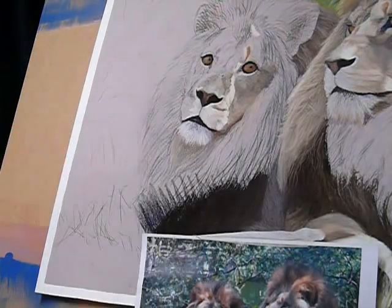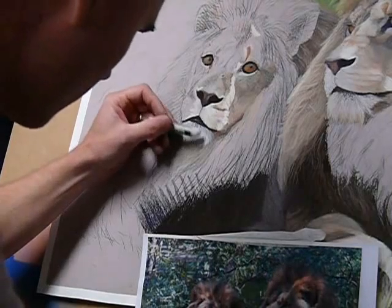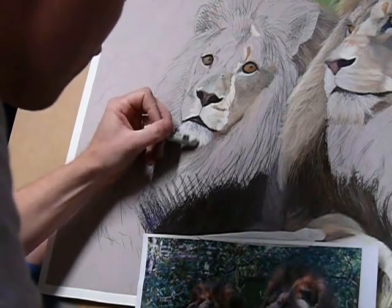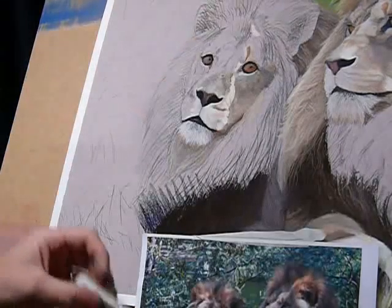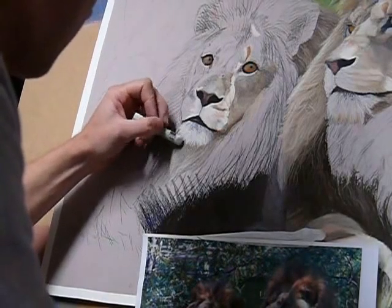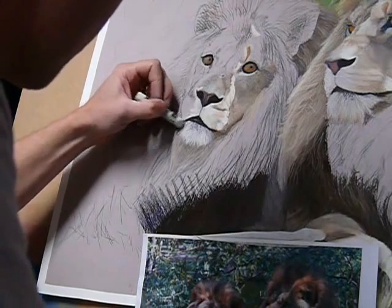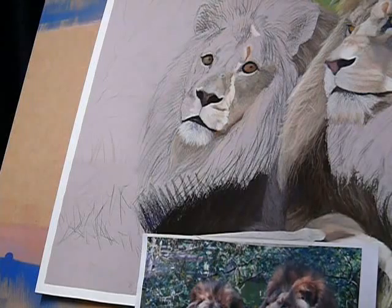Now that we've got the base of that in place, we're going to start dragging the greenish tone through. With so much greenery in the background, this colour plays a very important part in this piece. The key to any white surface is paying attention to the colours around it, as it reflects and absorbs rays from them.